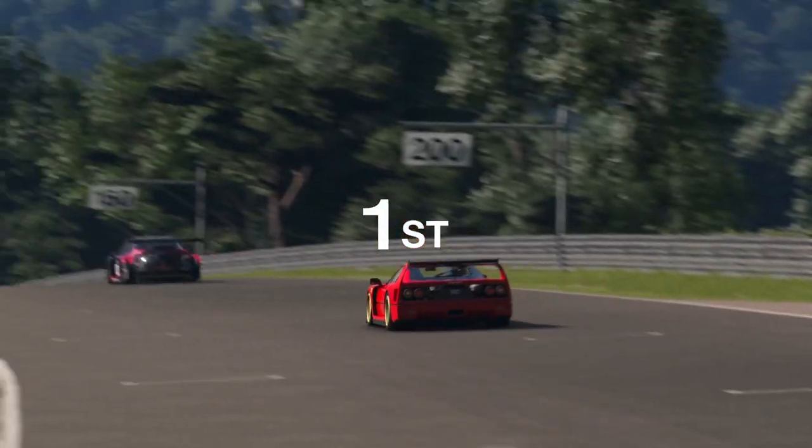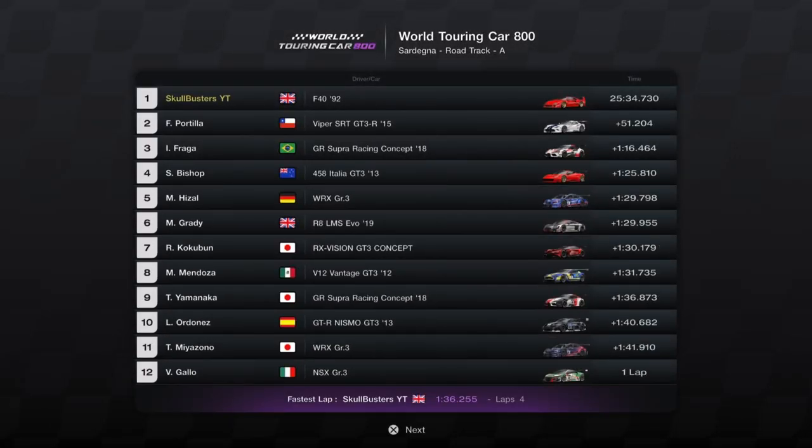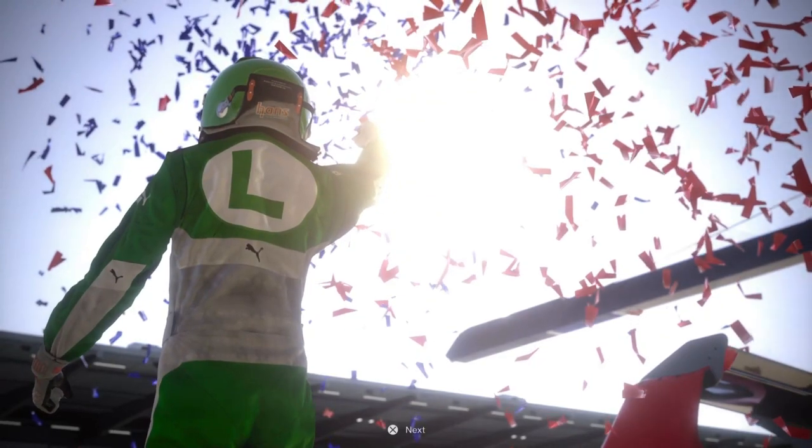So there you have it — 800pp never sounded so good, and neither did the money grind. It's good fun, give it a go. If you do like it, leave a like, and if you want to see any other cars, just let us know. We'll see you all next time. Adios.